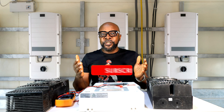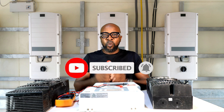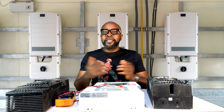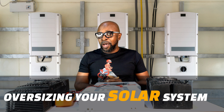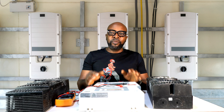Welcome back guys. If this is your first time, kindly subscribe to the channel so that you can get notifications when we have brand new videos coming up that you would absolutely love to watch. So let's get into it. Let's talk oversizing — how important or how less important is it in your entire solar system configuration?